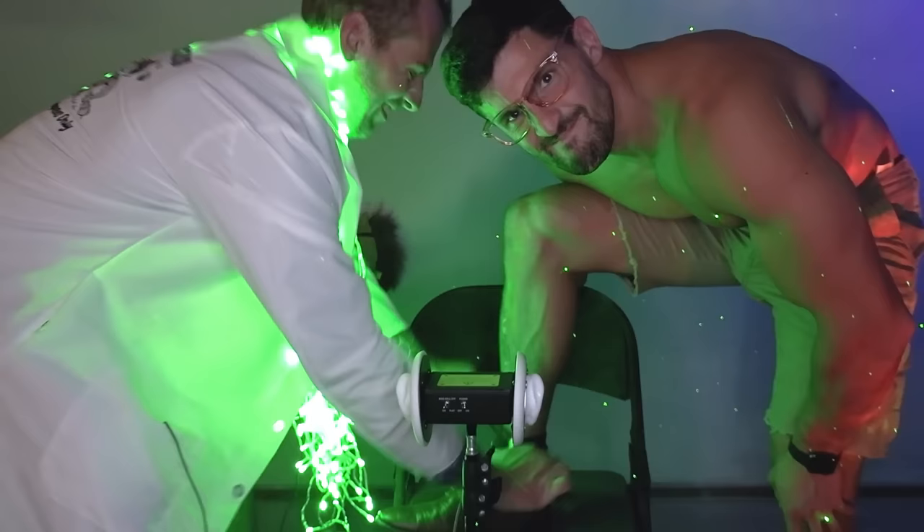Oh my god, I'm bleeding. I'm bleeding. You have to put some blood down your leg, okay? Okay, do that.